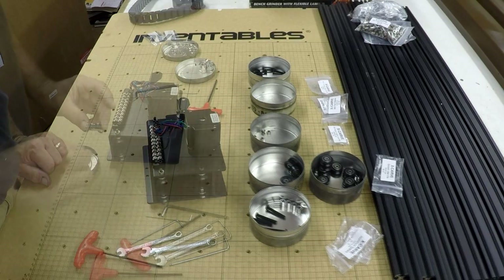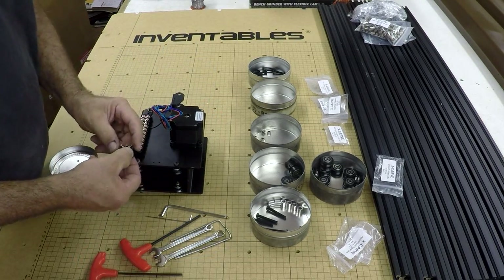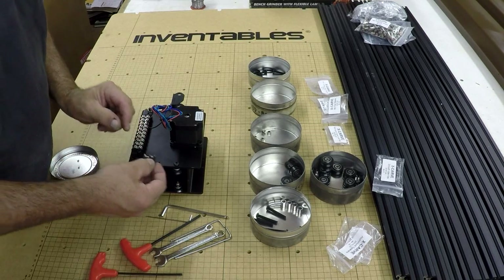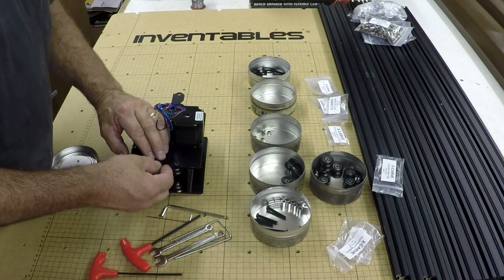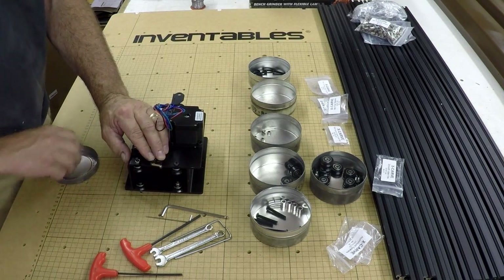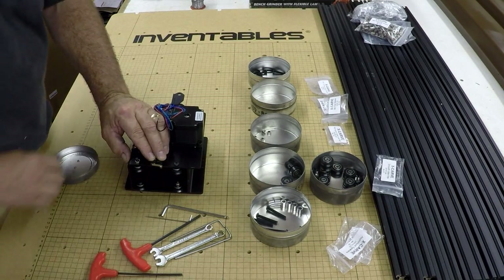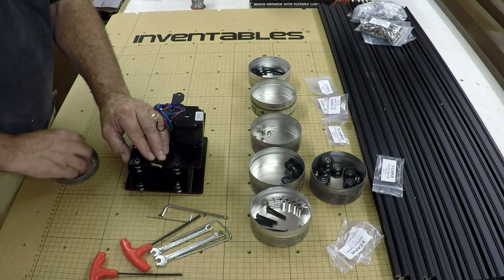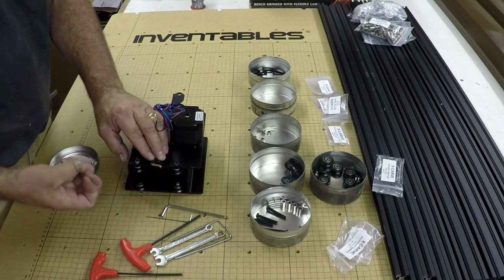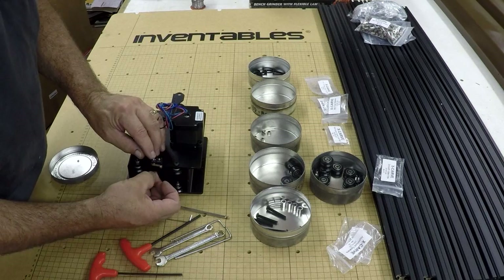On to the limit switches. This is the X-axis limit switch. These are pretty small screws — M2s — so they're tiny little things. You've got to be kind of careful.